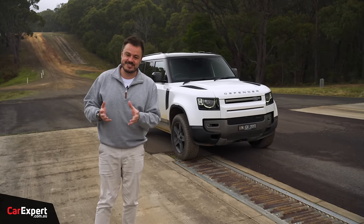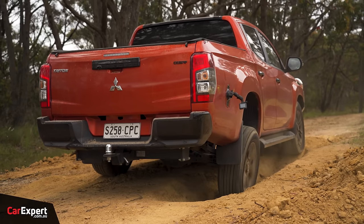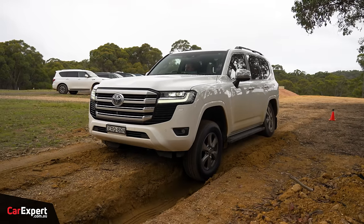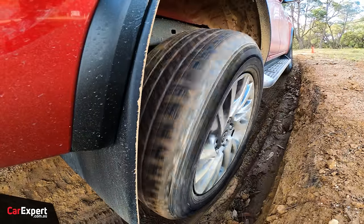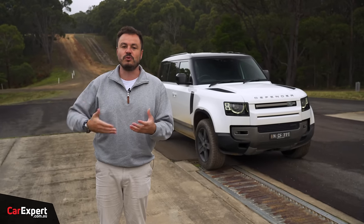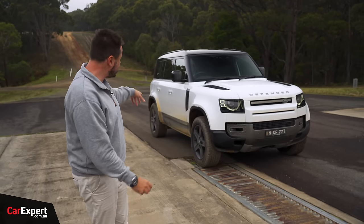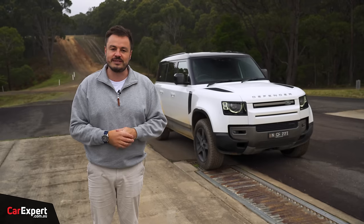We want to run you through the tests. If you watched our ute comparison video, some of you complained about the tyres. To be 100% clear, we are using the tyres that come on these vehicles out of the factory. The whole point of this test in light off-road conditions is to understand the vehicle you're buying. If you're going to do proper off-roading, you'll probably fit all-terrains. We did ask manufacturers to supply vehicles fitted with all-terrain tyres if available. The Defender has the off-road pack with all-terrain tyres. There'll be a little variance around the test.